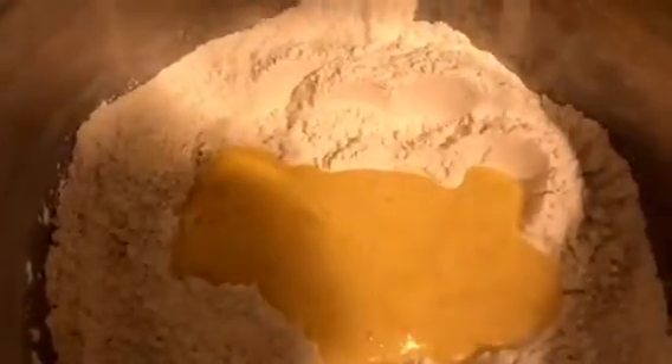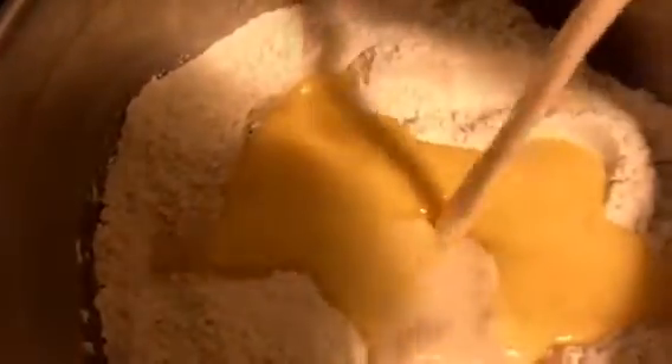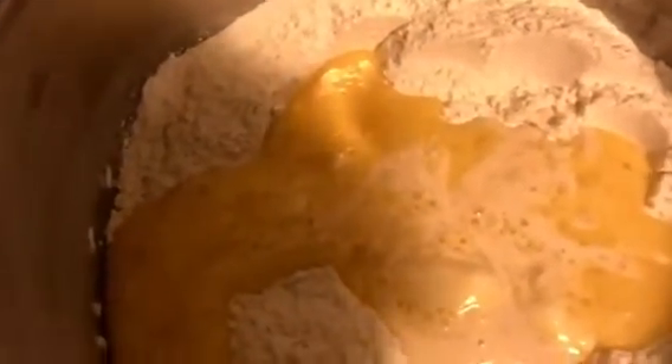Doesn't have to be perfect, just kind of loosely stir it in, and then you're going to make a little well in the center. We're going to dump in two eggs that have been slightly beaten, and a half a cup of evaporated milk — you can use any kind of milk — and a couple tablespoons of melted butter.